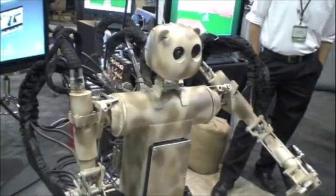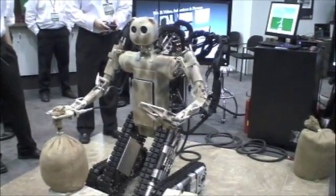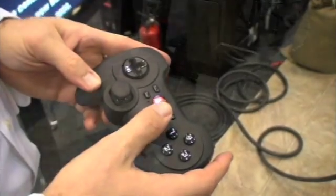Right now it's controlled with a simple PlayStation-type controller, actuating the elbow joint.